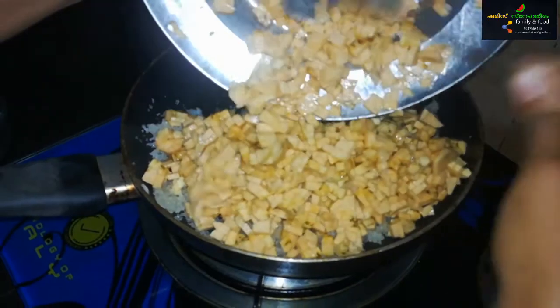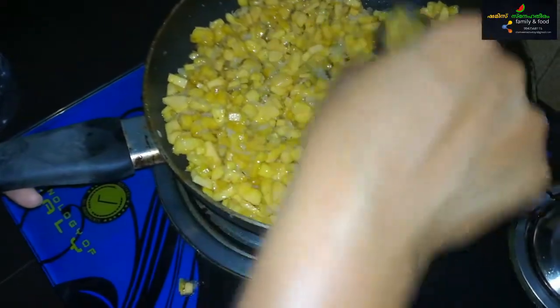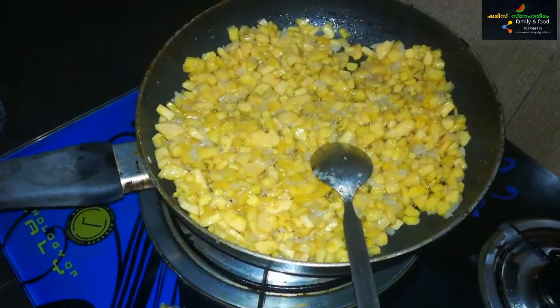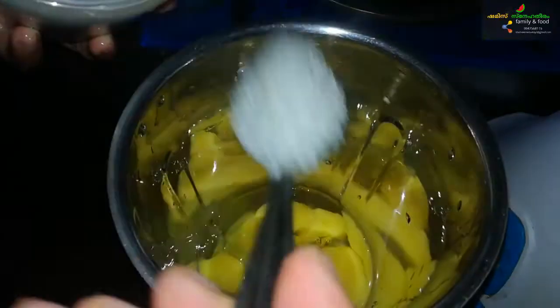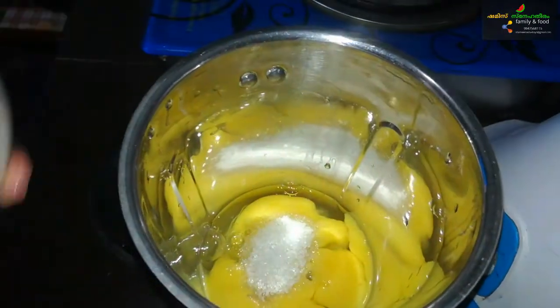I put 3 cups of water in the jar with color, then I put 20 cups of water in the jar and mix it. I put 4 cups of water, 1 spoon, and add 3 cups of water.